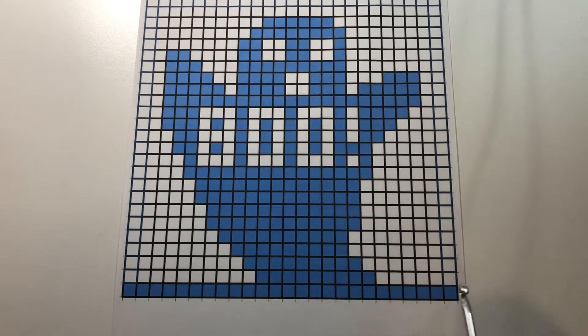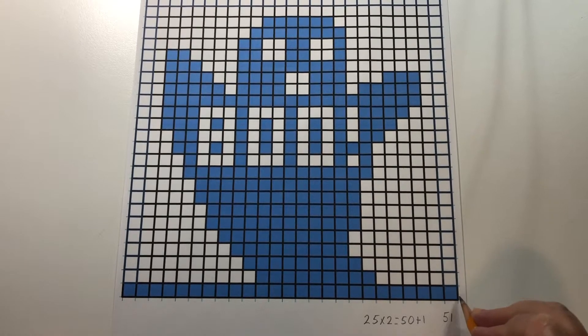An easier way to count this is to count up each block and then multiply by two, because each block consists of a line and a space — two stitches. Counting the blocks gives us 25, and 25 times 2 is 50, then add 1 for the last line, giving us 51. So we have 25 blocks or squares times 2 equals 50, and 50 plus that last line is 51.